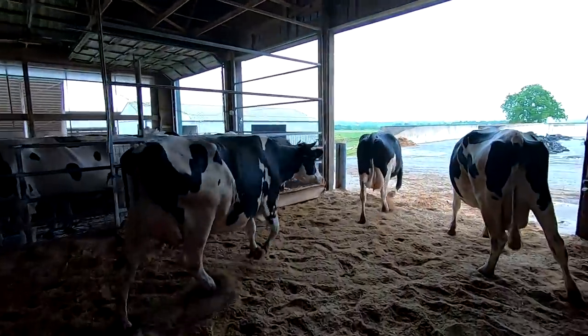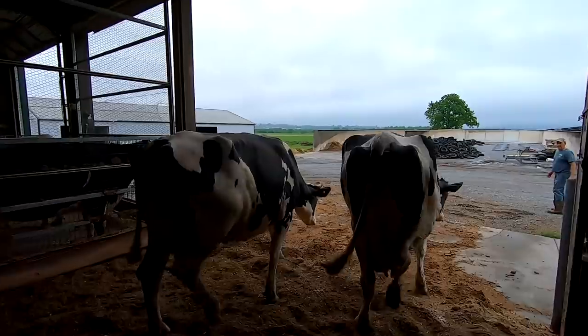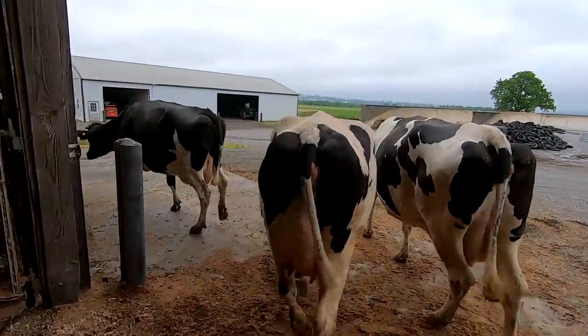Dad dried up five cows this morning, so we're gonna chase these down to the dry cow barn. Two more to do after these three.